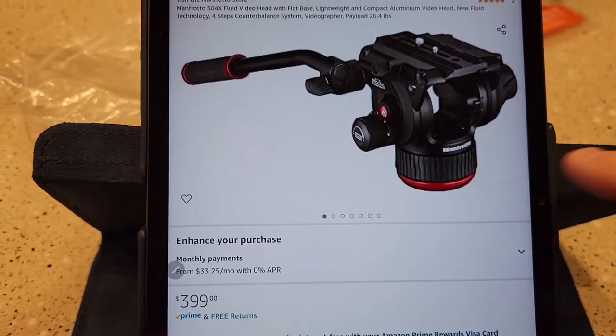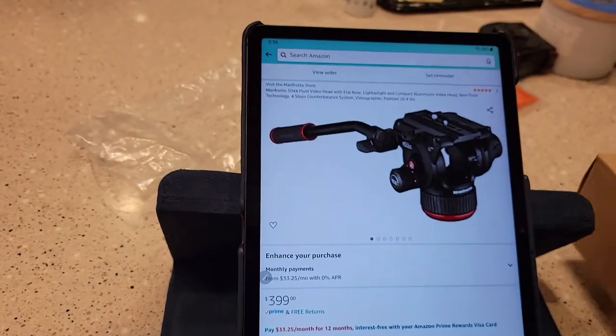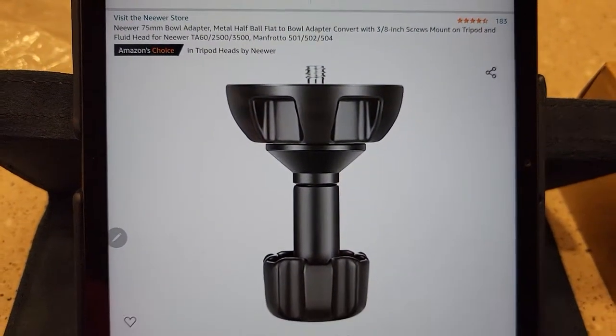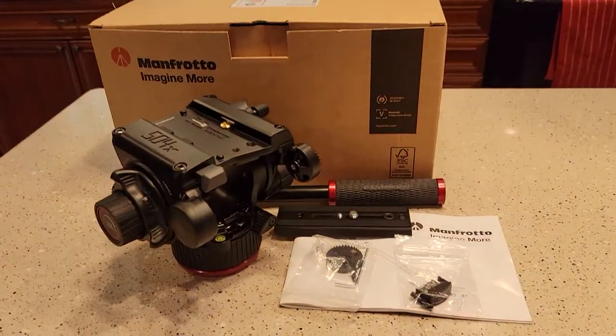It is a flat base and I had to buy a 75 millimeter bowl adapter. So I bought the newer one. I'll be doing a review of this too, fitted to this fluid head.